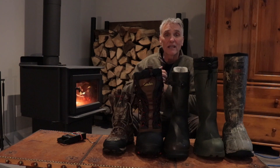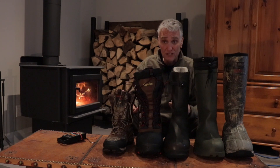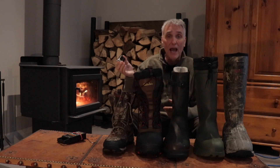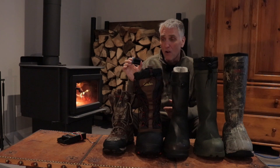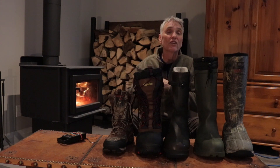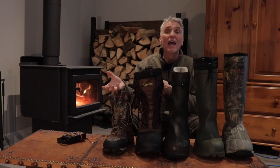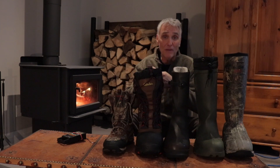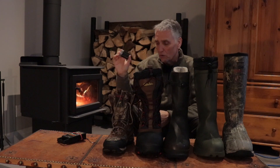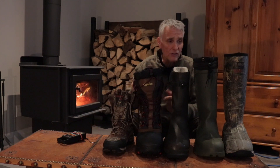I keep my spare battery inside my jacket against my body so it stays warm. If it's really cold - I've shot in minus 40, minus 50 degrees for polar bears and arctic fox - I've had to switch batteries every 10 minutes or even less. Once the battery starts to slow down, I take it out of the camera, stick it inside my jacket, put the warm one in, get another five to ten minutes, then switch again. It would be nice to have three batteries. Always carry a second battery no matter what.